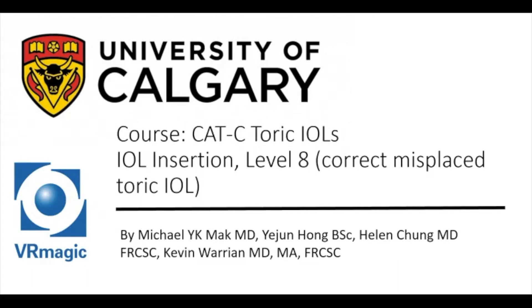Hello, my name is Dr. Michael Mack. I'm one of the residents here at the University of Calgary. Here we explain to you Cataract C Toric IOL IOL insertion level 8, correcting a misplaced toric IOL.